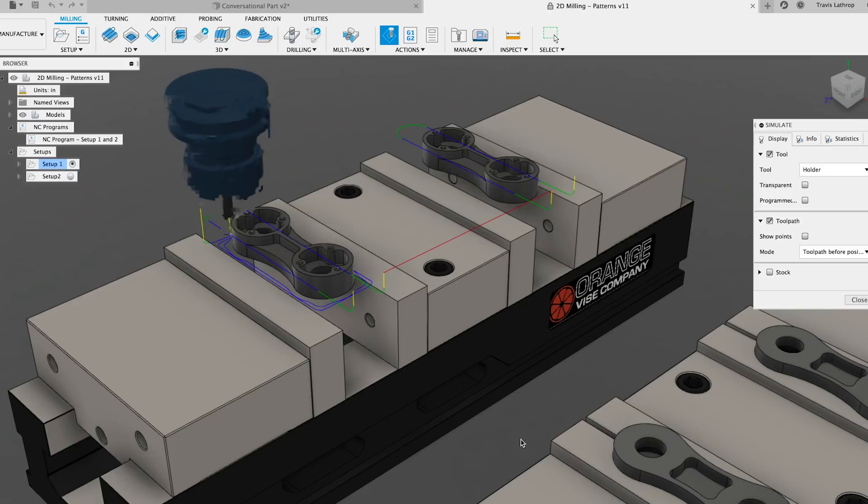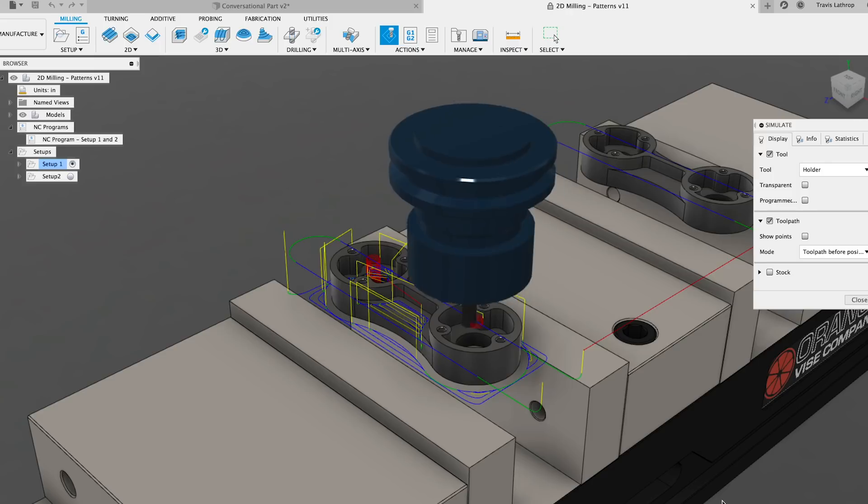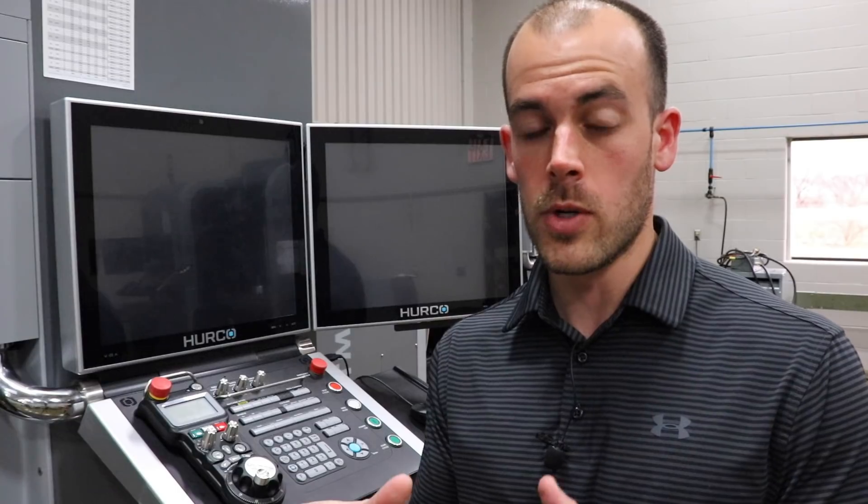Now, this might be pretty good for simple parts, but as soon as the parts get complex, manually writing G-code becomes downright impossible. So the next option is using a post-processor like a CAD/CAM package. This is a piece of software that you import your part into and specify exactly what you want the machine to do, which then generates G-code that you load into the machine.